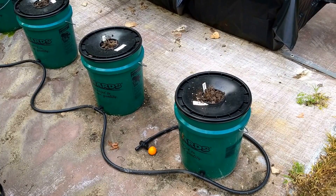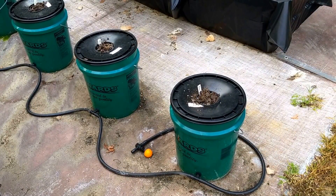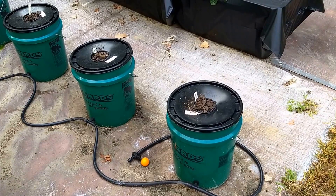The tail end of that tube — which is actually pond tubing — has a shut-off, and that allows me to periodically drain the system if I ever choose to and refresh the nutrients within the buckets.